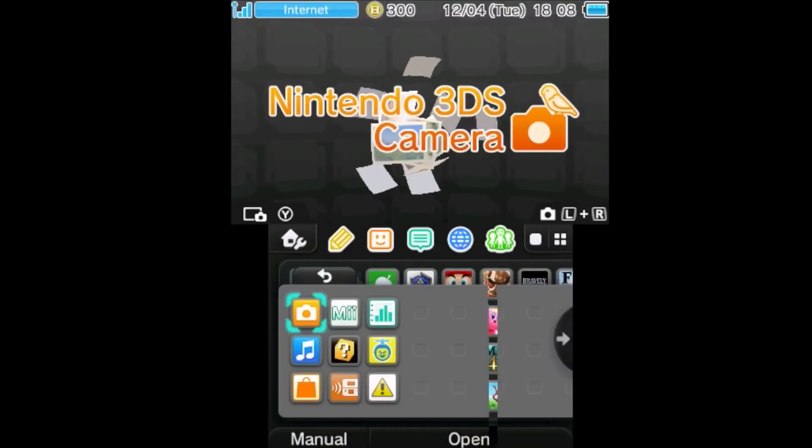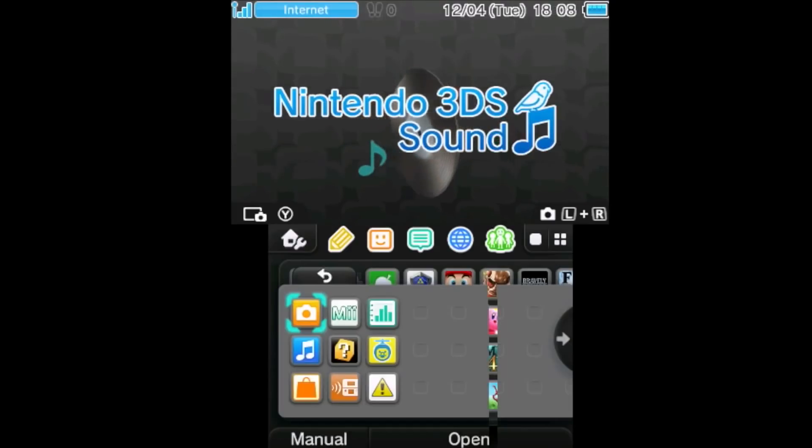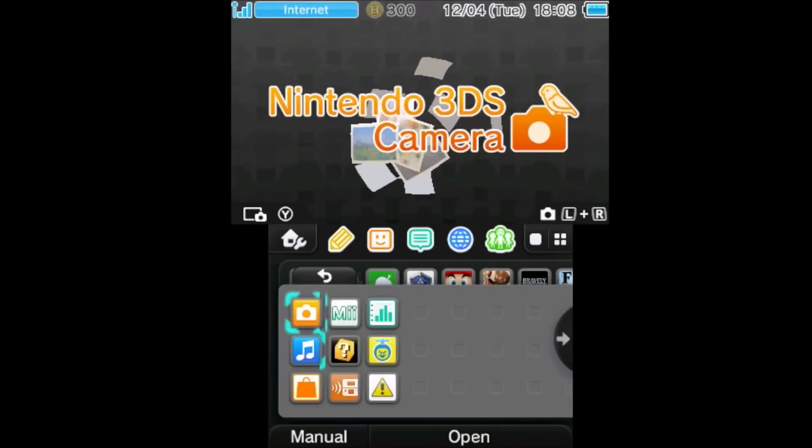Hey everyone. As you might know, recently a preview of version 3.4 of the NTR custom firmware for Nintendo 3DS was released, and it came with a new feature: wireless video output.